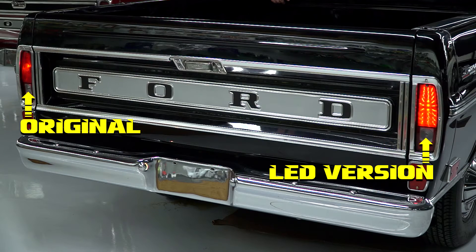As you can see, the original taillights are dim and hard to see as compared to the LED conversion which is very bright.